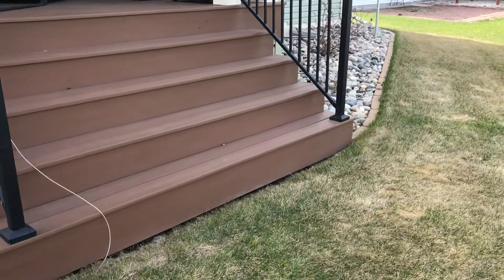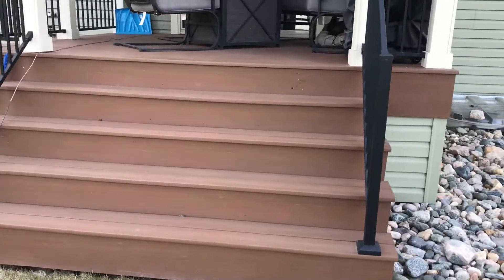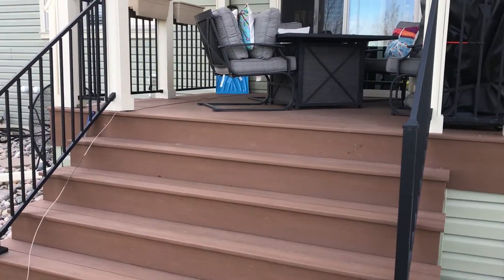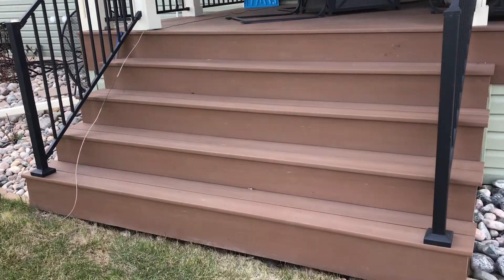Hello everybody, Joel on Grid here. Today's project: we are going to work on putting up the fence that keeps our dog up on the deck while we are enjoying our fire table.